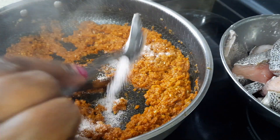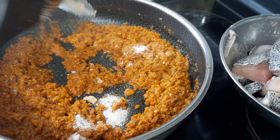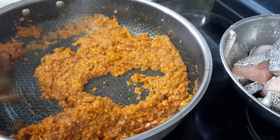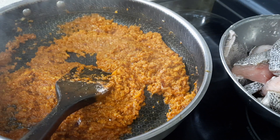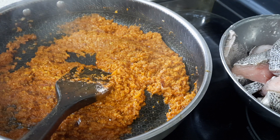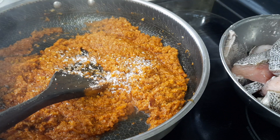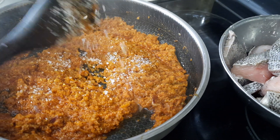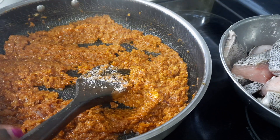Now I'm adding sugar — about 2 tablespoons. You must add sugar because this dish is sour, spicy, and salty, so sweetness must be there too. I'll go with 2 tablespoons — I don't want too much sugar. If you have brown sugar, it's better to use brown sugar. I'm going to cook this for 2 minutes.